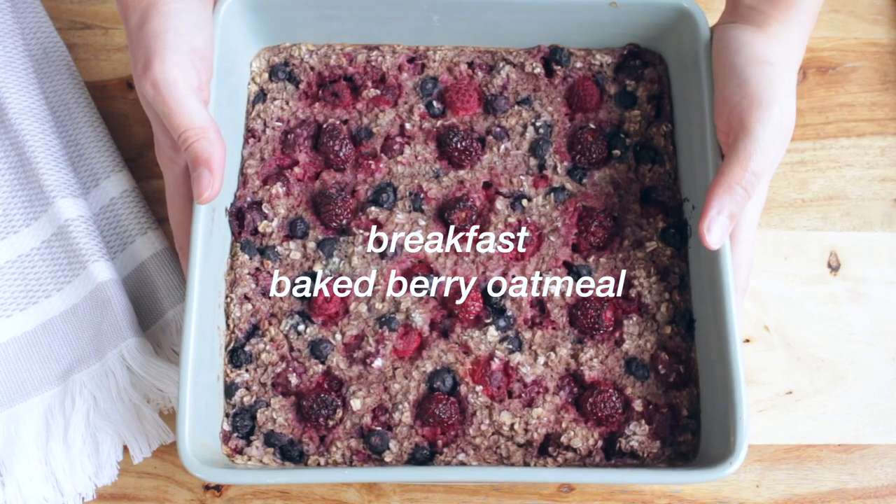Hey guys, it's Danica and welcome to my channel. Today's video is going to be a fall inspired vegan meal prep, and if you like to have your meals prepared in advance for the week then this is the video for you. I hope you guys enjoy it and now let's go ahead and get right into it. For breakfast I made a baked berry oatmeal.